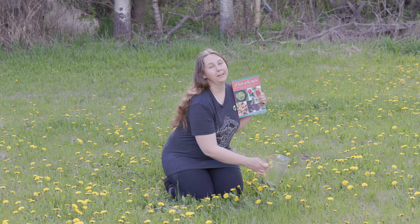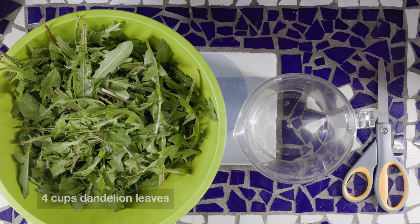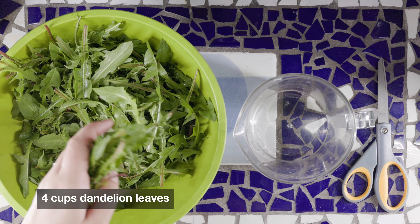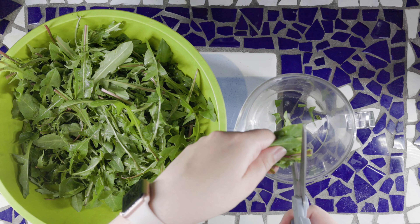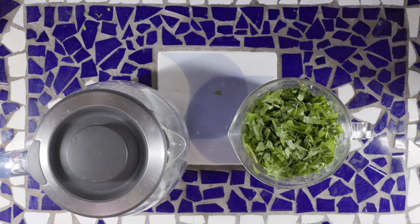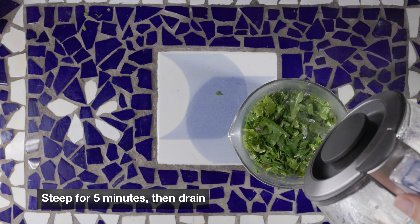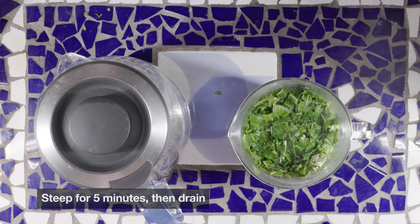First we'll start with picking four cups of young dandelion greens. Wash your four cups of dandelion leaves and then shred them with a clean pair of scissors. Pour boiling water over top and leave them for five minutes before draining thoroughly.